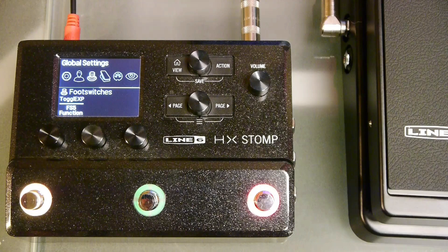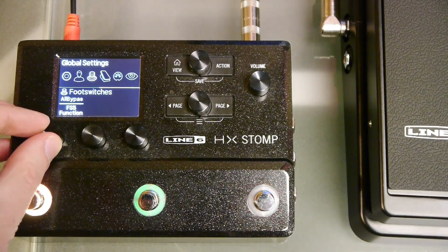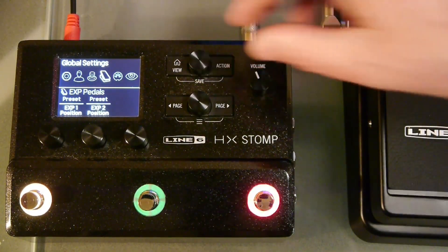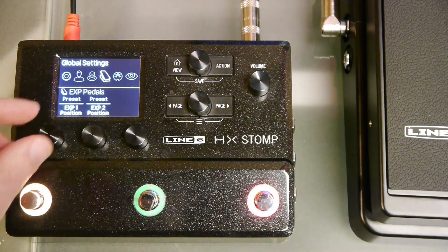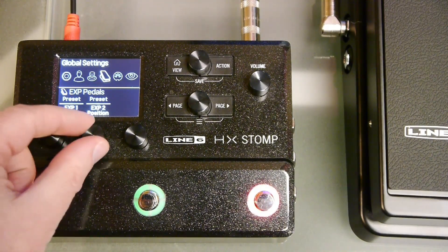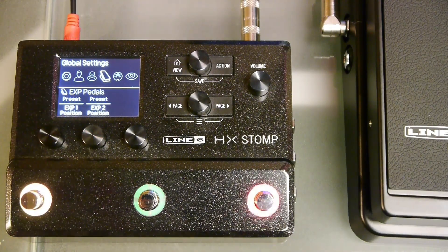You can set the switch to control a different function if you prefer. Use knob 1 to select what you want the switch to control. Use the top knob to select the expression pedal submenu. Here you can select expression pedal assignments to be global, per preset, or per snapshot. Global will assign the pedal to the same effects across presets and snapshots. If you want a volume pedal to maintain its position across presets, select global.